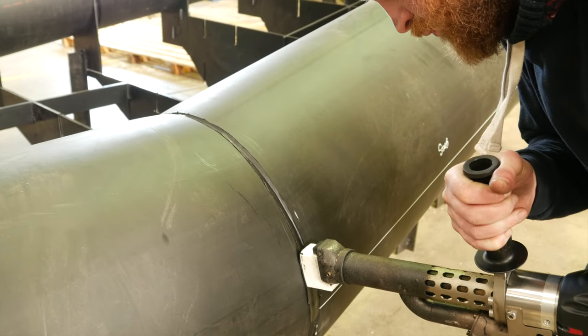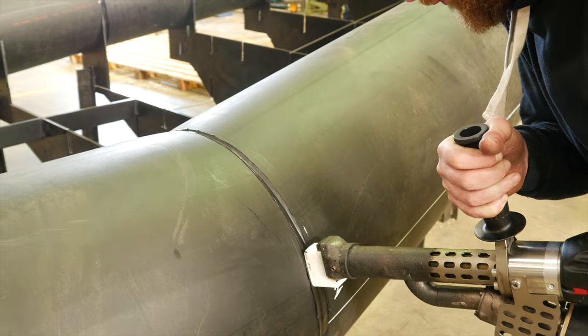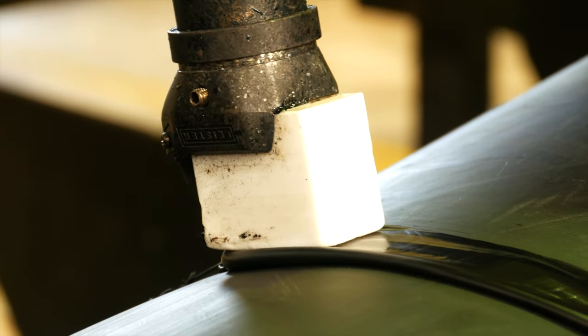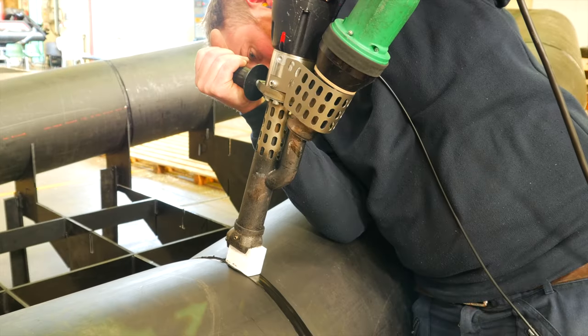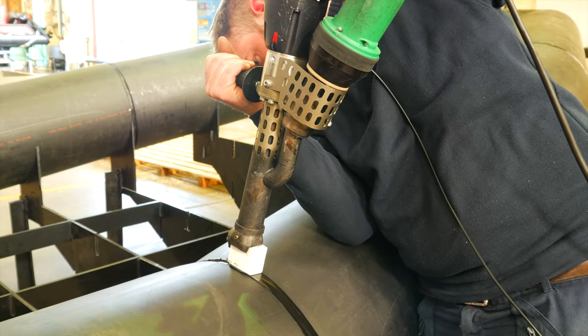By the end of it, the boat will be turned with the pulley shelf being welded on the outside. Then we turn it over and it's fully welded inside, and then we fill the boat with water up to the top of the tube.